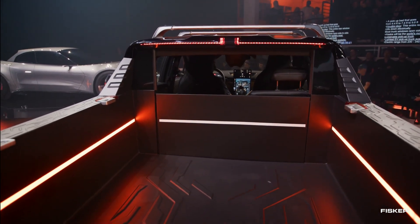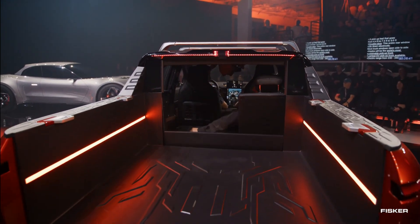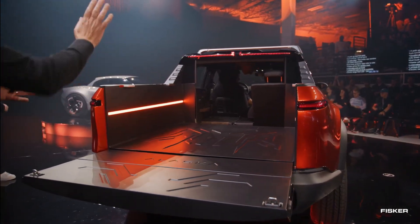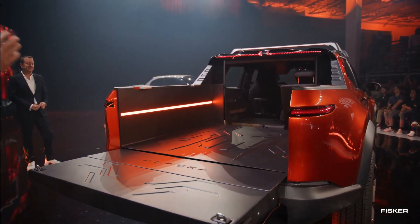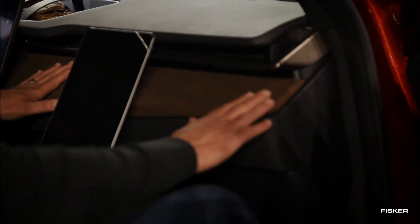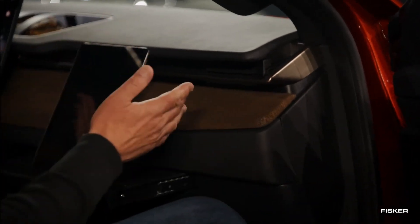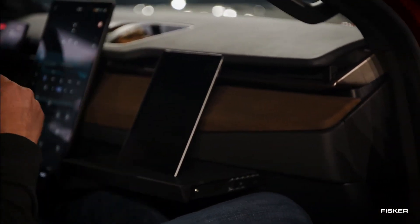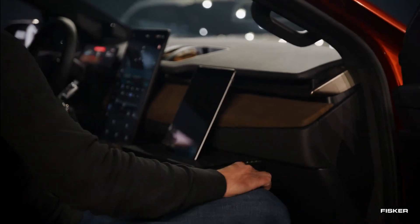The initial price is set at approximately $45,400, excluding federal incentives. With these incentives applied, the entry-level model's expected take-home price would be around $37,900. Production is aimed for December 2024, although the CEO has been informed by his team that the first quarter of 2025 is more realistic.